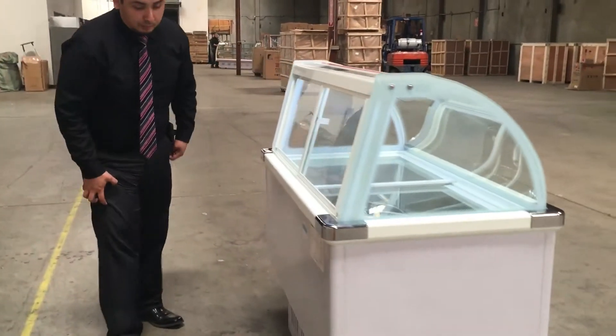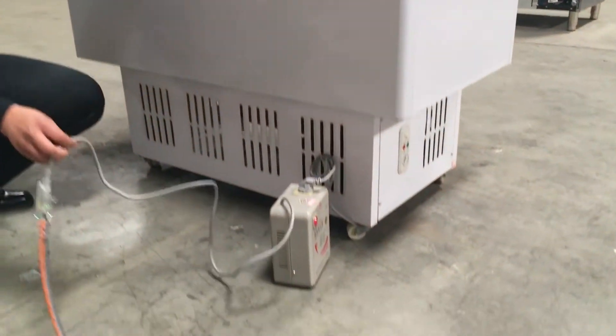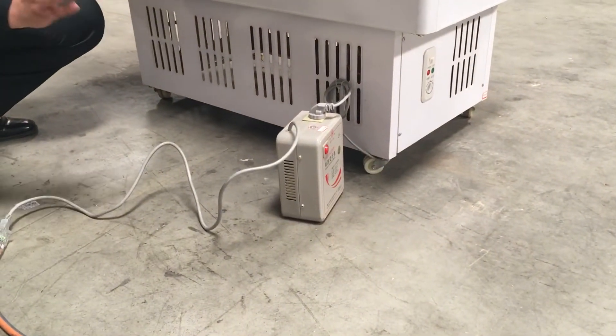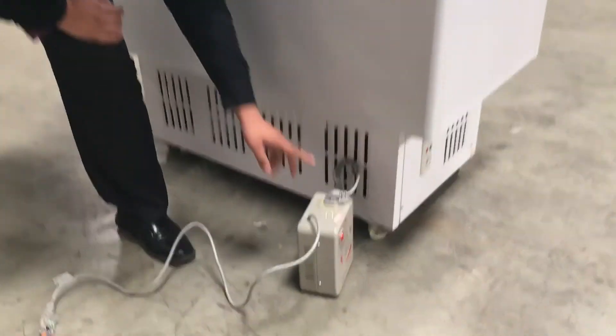If you follow me down here, the connection for this item is 110 to 120 volts — it goes into any wall. Or you could use it for 220 through 240 volts. In that case, you would use this connection, which you can connect directly if you want. It's your choice.